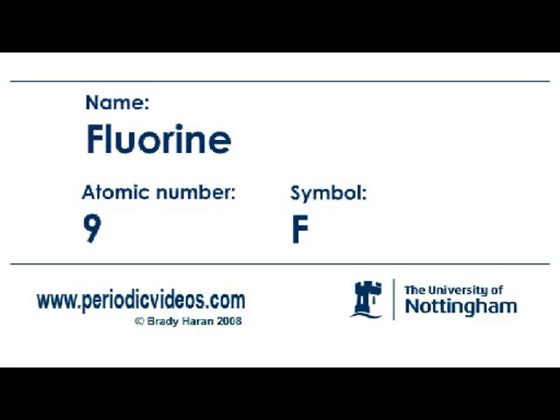Fluorine is the most reactive element. It's meant to be pale green but I've never actually seen it. I've never smelt it either, because if it gets out — and I have been in a room where there's been a small fluorine leak — it reacts with the water in your nose to make hydrogen fluoride, which smells dreadful.